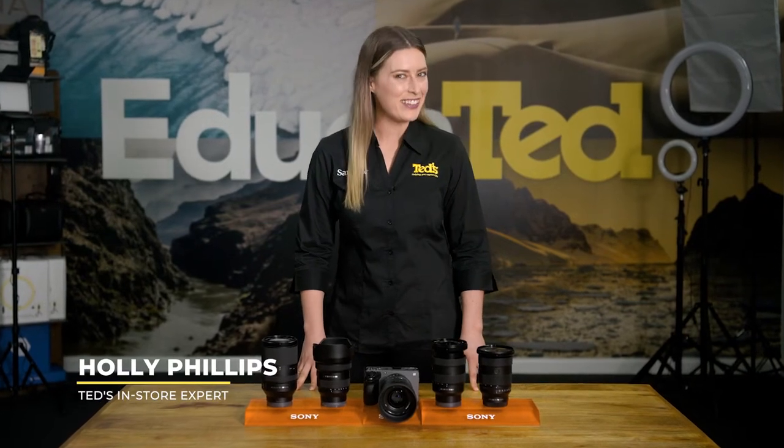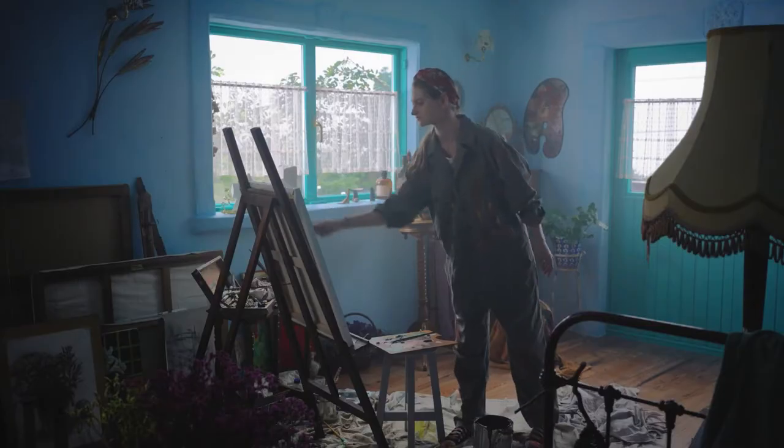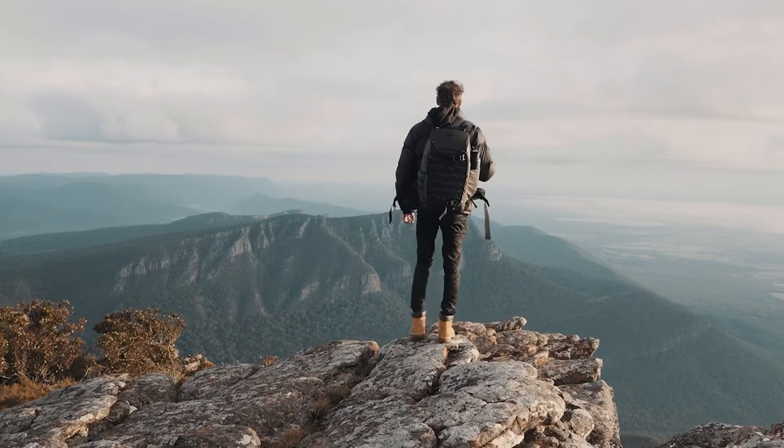Hey there, it's Holly getting you educated about a video-friendly mirrorless camera: the Sony FX30. Boasting impressive performance across the board, along with superior image quality, you'll be amazed at what such a small camera body can produce. So let's check it out.